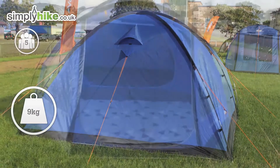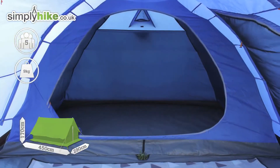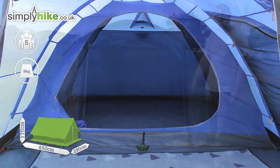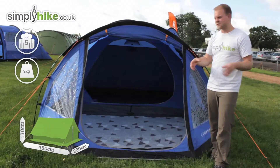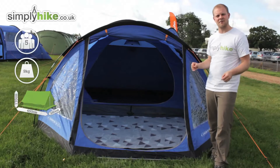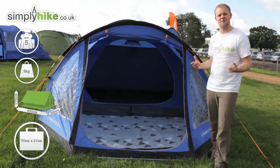It's got some really nice dimensions to it as well. It measures at 450 centimeters by 290, and from top to bottom at the peak has 170 centimeters of height. It also packs away into a nice small compact size — the stuff sack provided is 70 centimeters by 21, so it's easy to fit in the boot of a car.